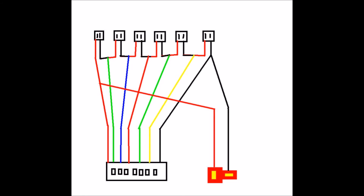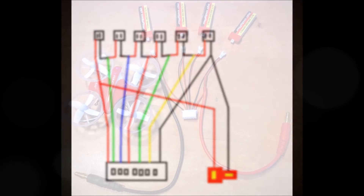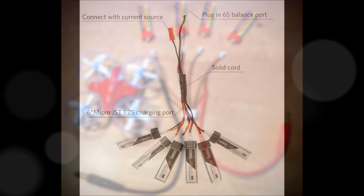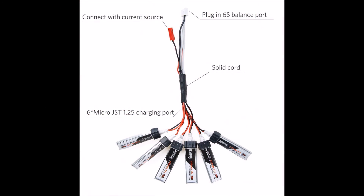Next, you're going to solder each lead from the male balance plug cable into each of the connections, as shown in this photo. Then, solder the female connector that goes to your charger to either side of the balance plug. And finally, just put some heat shrink tubing over each one of the solder joints to avoid a short circuit. The final product should look something like this.